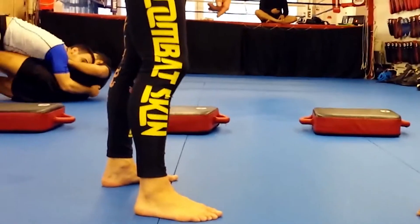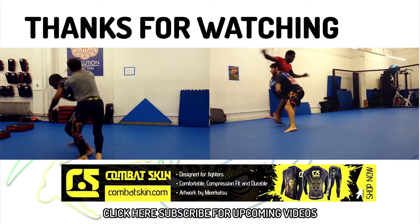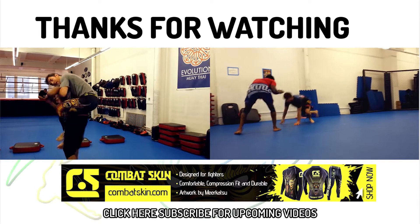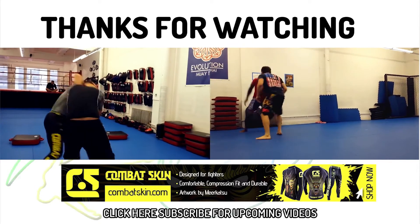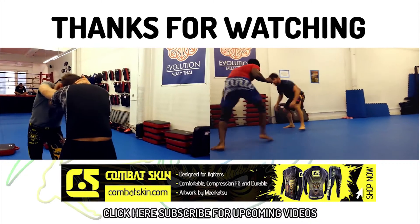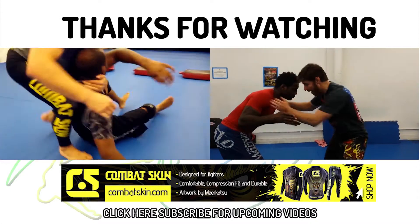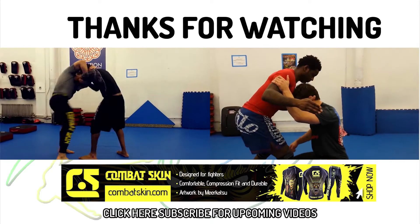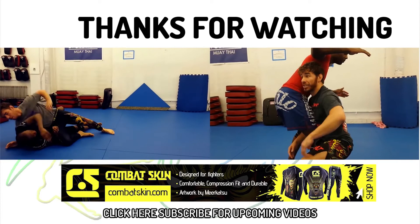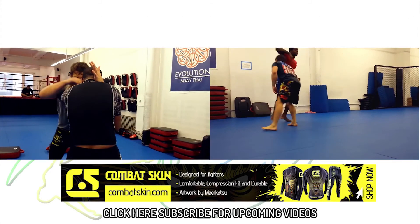This Flow Athletics training tutorial was made possible with the support of Combat Skin, performance athletic gear designed and made for combat. Check out the fancy spats I'm wearing designed by renowned artist and BJJ practitioner Mirkatsu. Use the coupon code FLOWATHLETICS to get 10% off your order at combatskin.com and help me make more awesome wrestling videos.